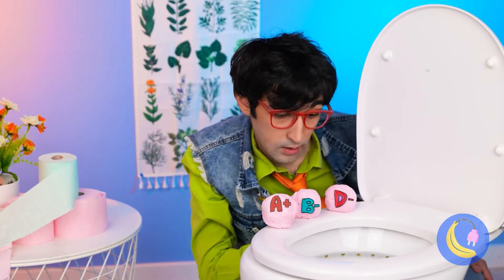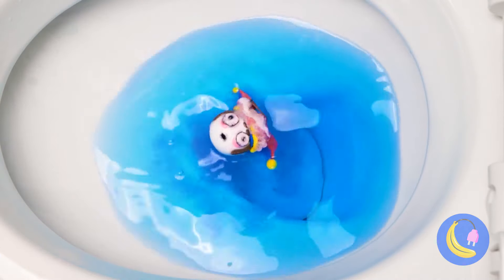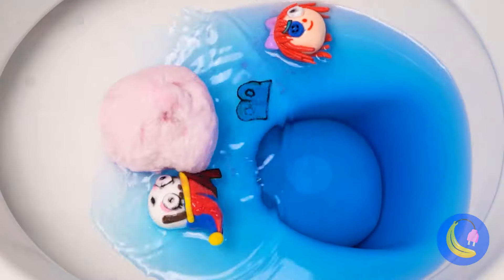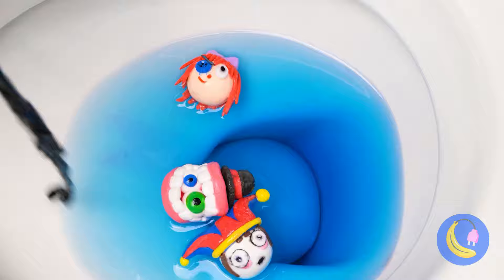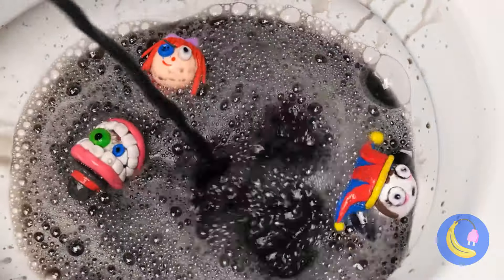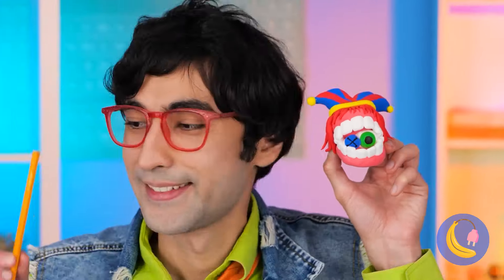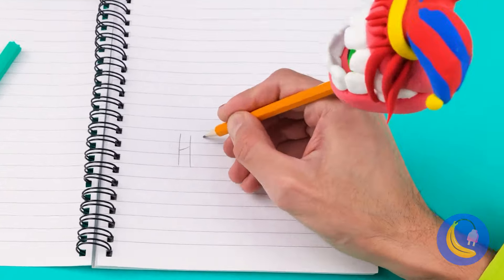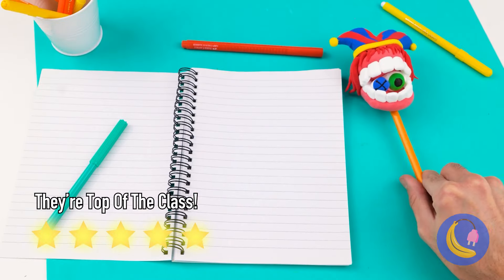Never saw report cards like this before. Look, it's Pomny, and Raggetta too, and Kane. The digital circus is in town, but it's time for a little team building. They've never been closer, and they make one great pencil topper. They're an eraser too.